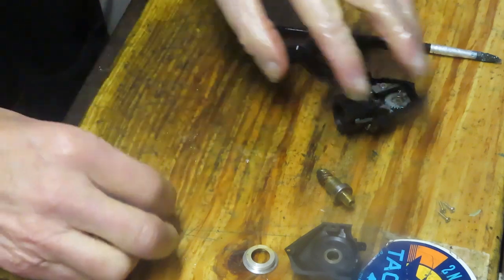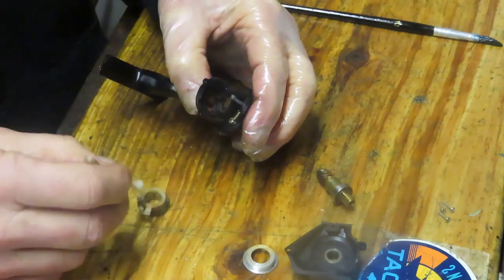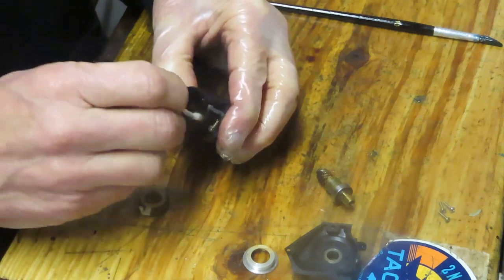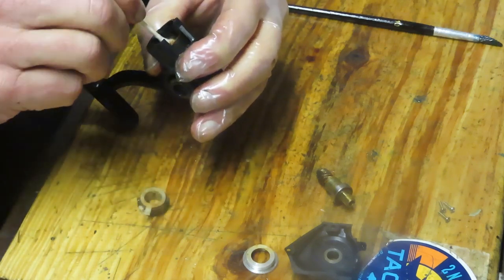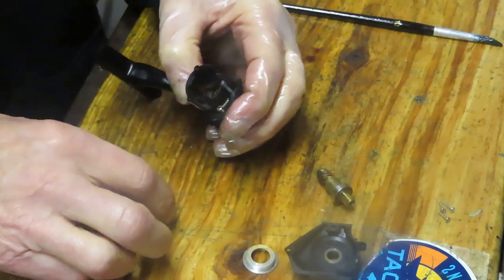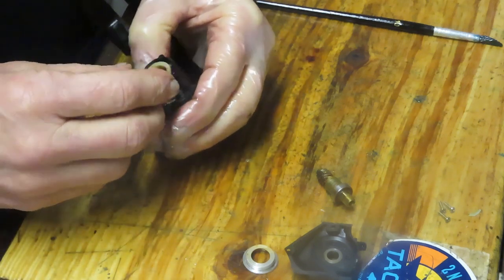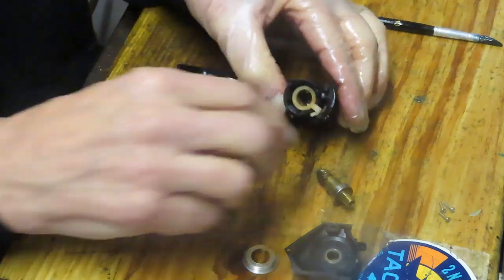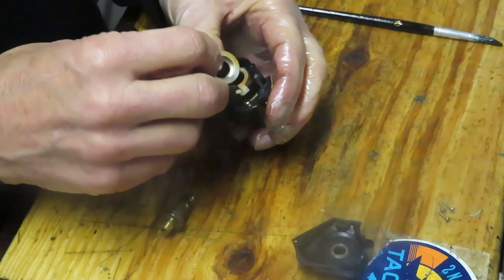I need to check this because I need to make certain it fits in the right slots — I may have misinstalled that by one tooth, and if I did I certainly want to take care of that as I put this back in. Yeah, I got it right — sometimes you don't. Your collar can go back on.